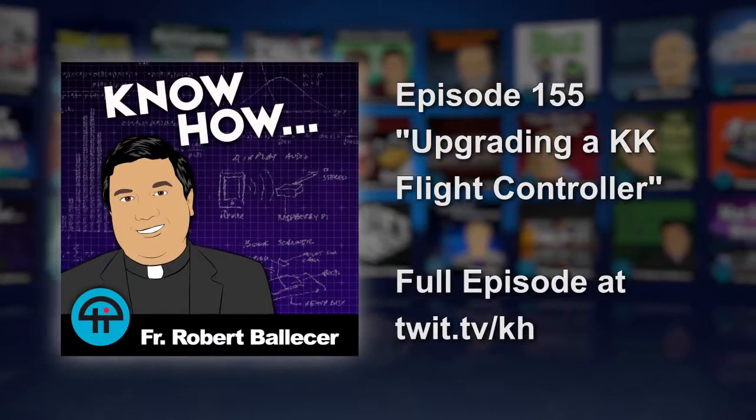Hey Brian. Yeah? Want to do some quadcopter stuff? Yeah, I want to learn how to program an Atmel. Hey Alex, could you do me a favor and hit the magic button?